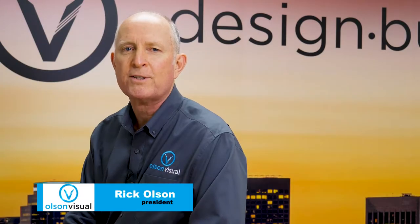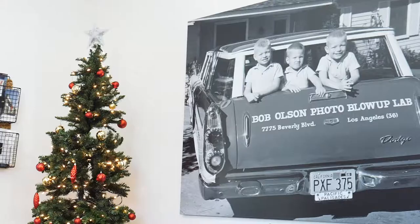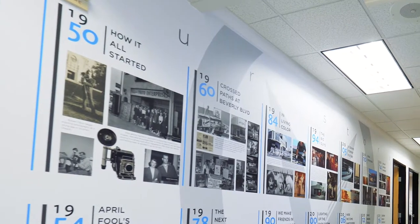Hi, I'm Rick Olson, and I'm the president of Olson Visual. Olson Visual is a 64-year-old company that has its history in the Olson family. My father, Bob Olson, started back then — he just did wet processing with black-and-white photo paper. Three kids eventually got in the business, and we started getting processors to do resin-coated paper.